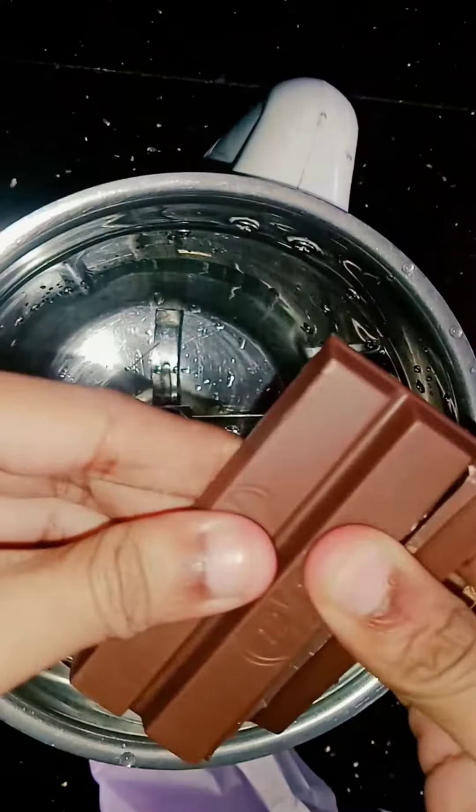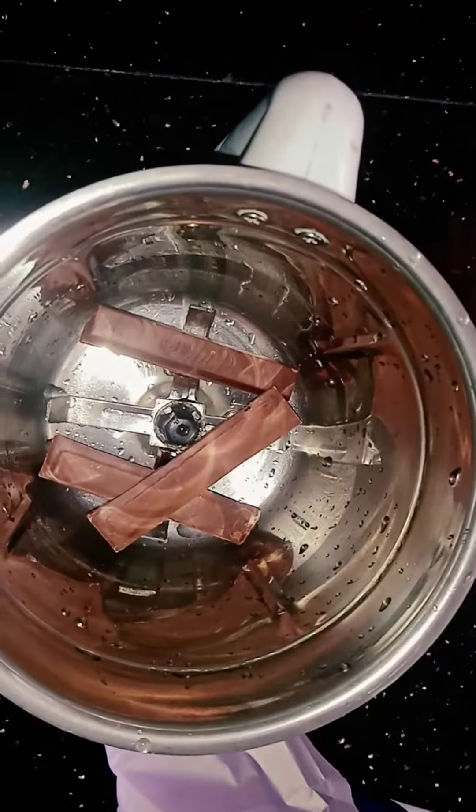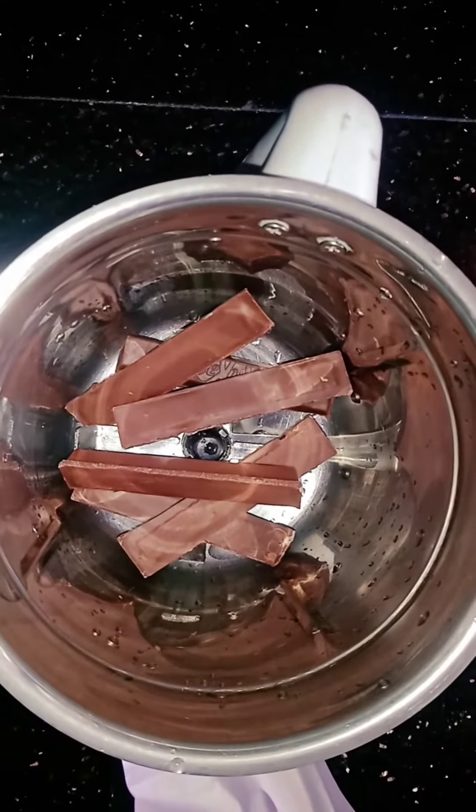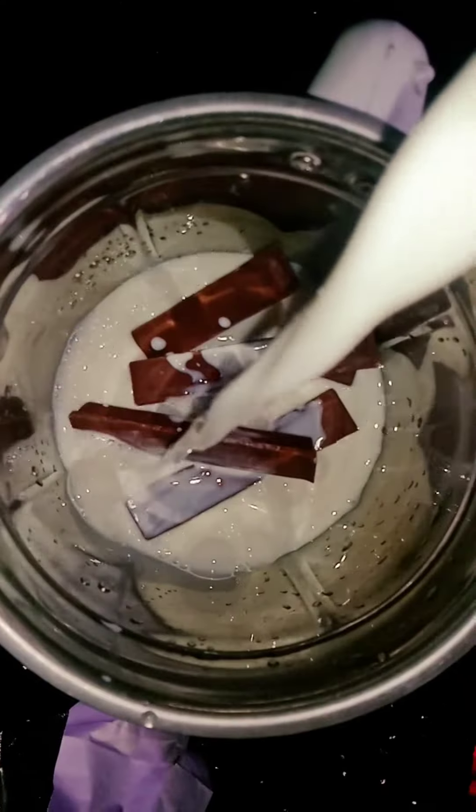First, let's make a mix. Let's put a little kit-kit to it. Let's make a little box with it.